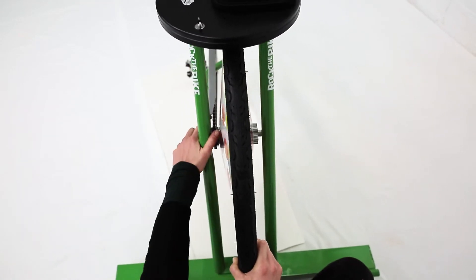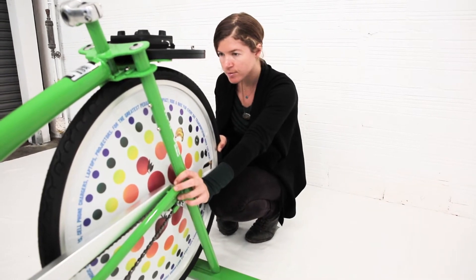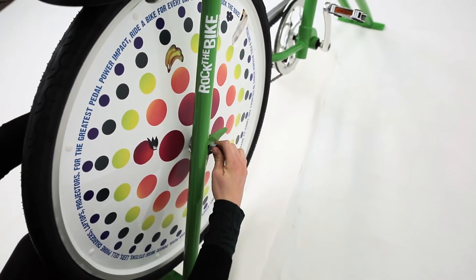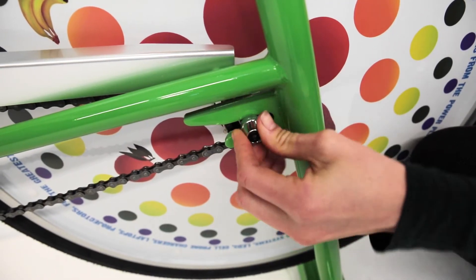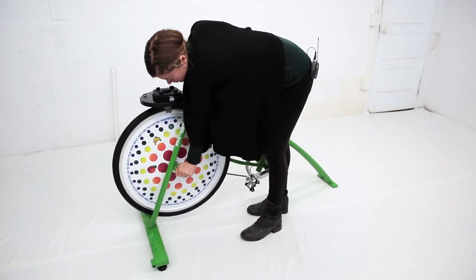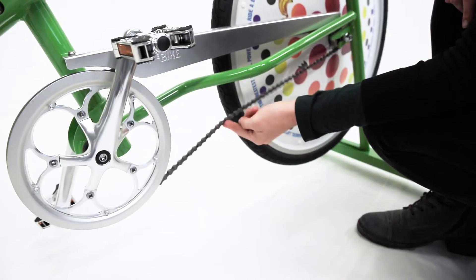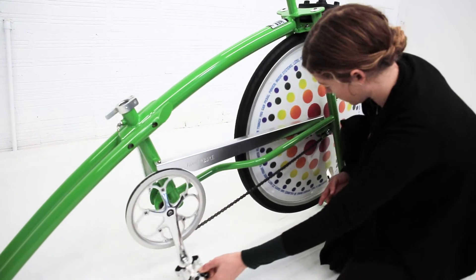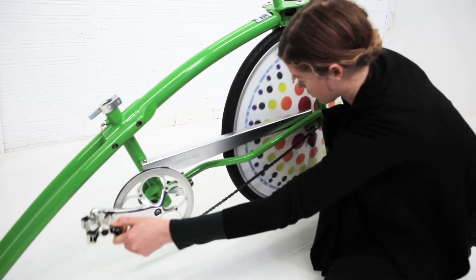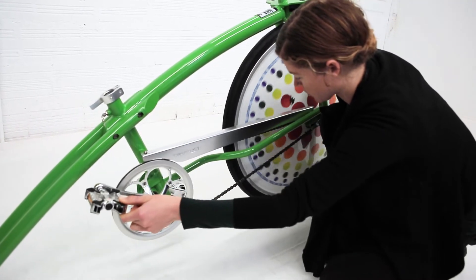Now it's time to tighten the axle skewer — it can be helpful to have a friend assist during this step. Holding the wheel with your knees, put the hex wrench into the skewer with one hand while your other hand finger-tightens the skewer nut until it won't turn anymore. Check alignment one more time, then tighten hard with the hex wrench. The chain should not sag, and the pedals should be able to move freely. It's easy to see if the chain is too loose, but harder to see if it's too tight — check it by feel using the pedals. If you feel resistance when turning the pedals backwards, which usually only shows up in one part of their rotation, the chain is too tight.